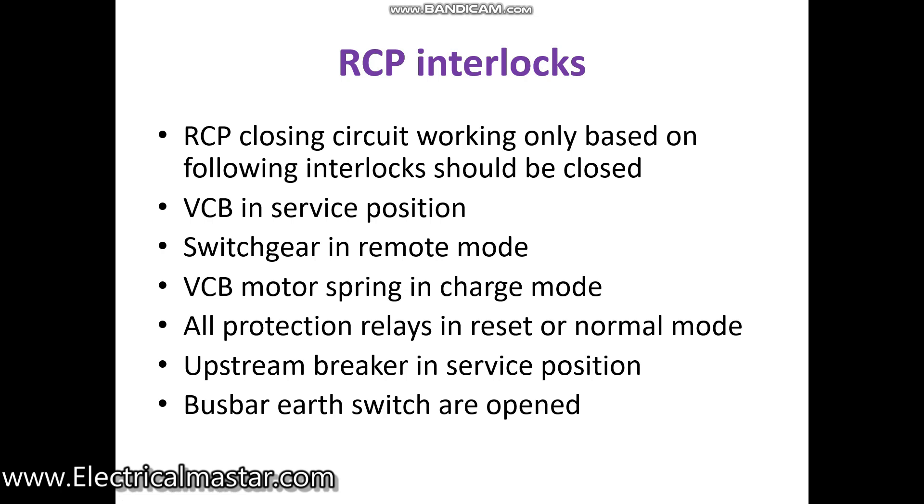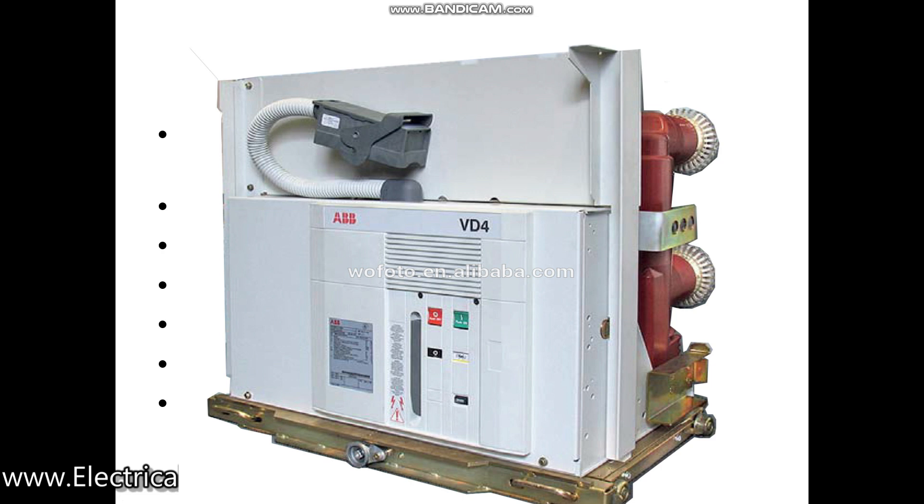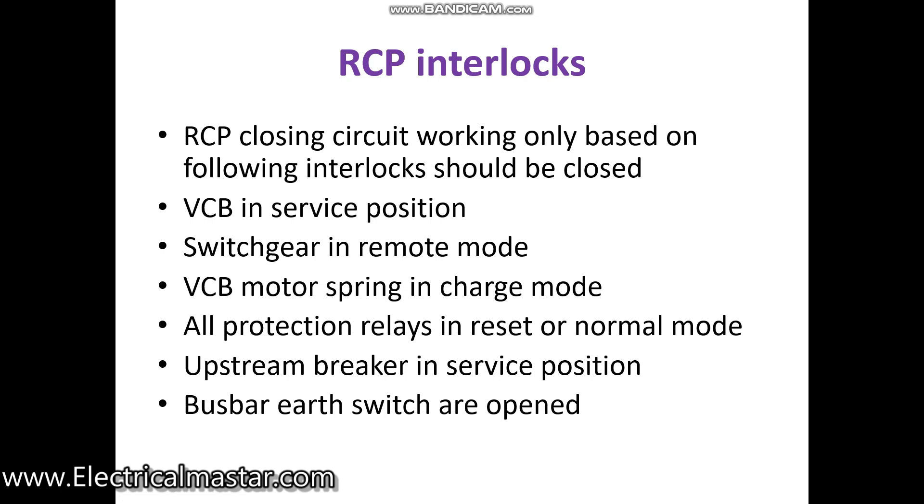Regarding the interlocks: the VCB in the main switchgear should be in the service position. VCB breakers have three positions — test, service, and off. If your breaker is in the off condition and you are trying to close it from the RCP, it will not operate.